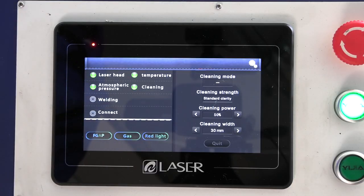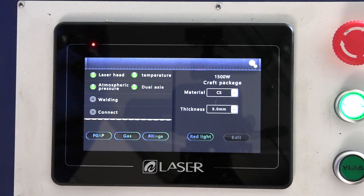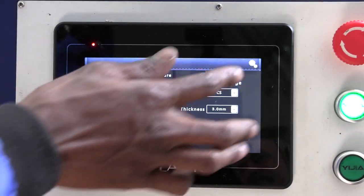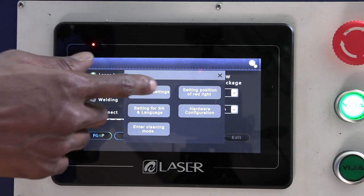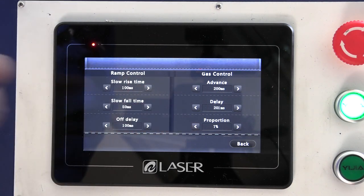Now we're done with rusting off — let's move to welding. First quit the cleaning function. For welding, go to parameter settings where you can set the gas advance, proportion, delay, and other options detailed in the manual. You normally want less power for welding, but it depends on your preference.